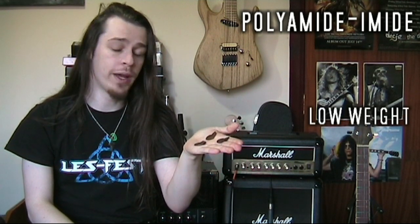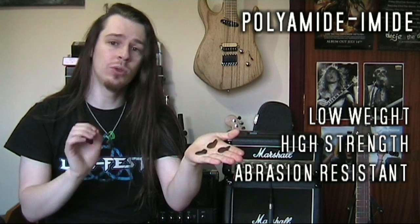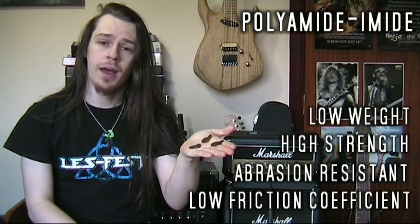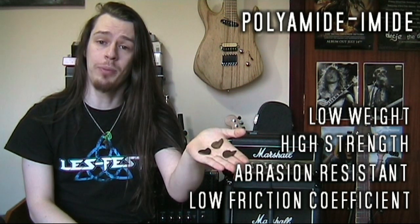They are made from a material called polyamide amide, which is extensively used in aerospace applications because it's low weight, very high strength, it's wear resistant, and has a low coefficient of friction, and that also makes it an extremely good material for making guitar picks out of.